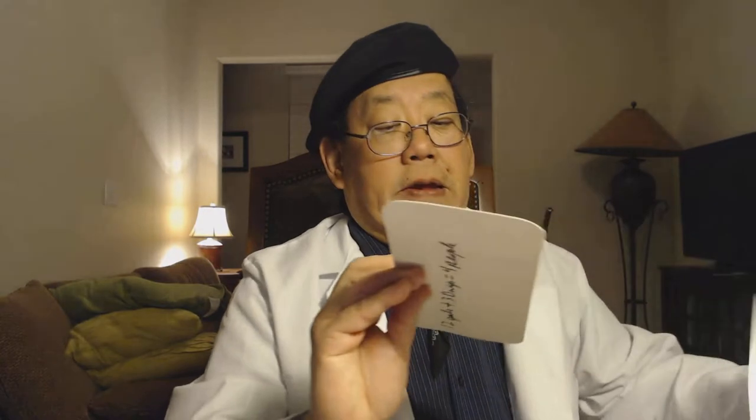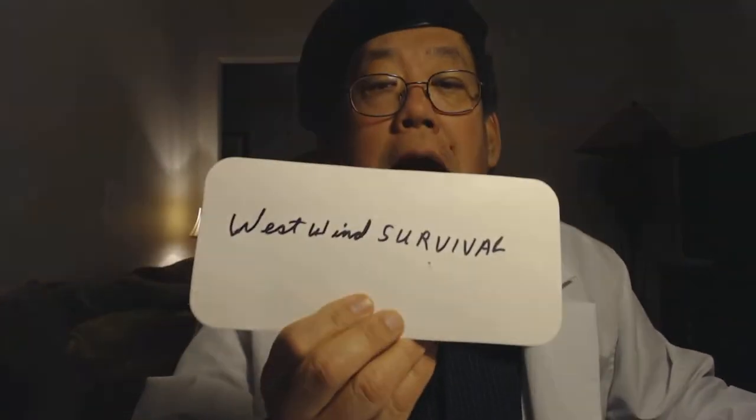We're going to cover a Niçoise-style salad — it's a type of salad very popular in Provence. I know our friend West Wind Survival is not into tuna dishes, but I'm covering everybody, so this is for everyone out there.